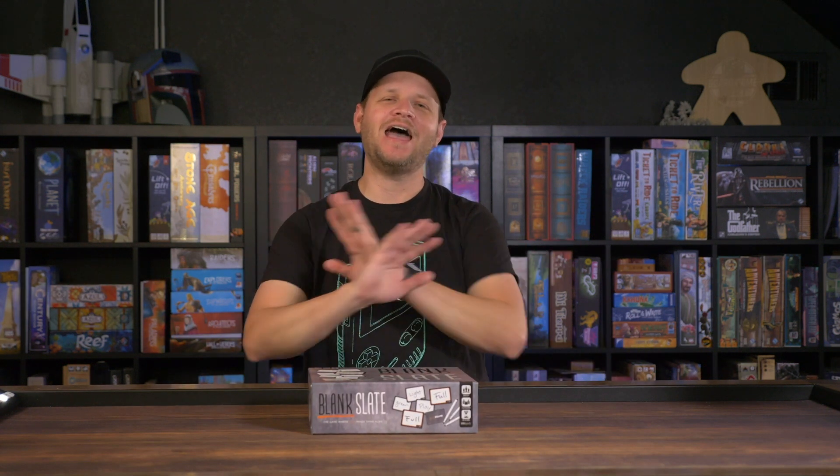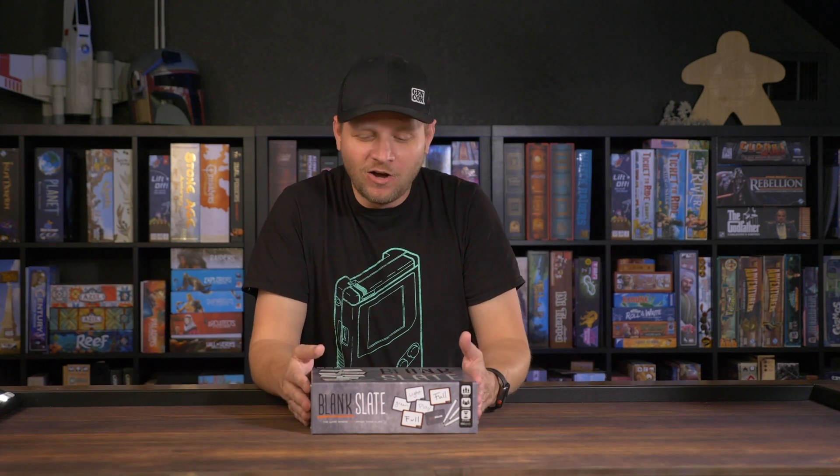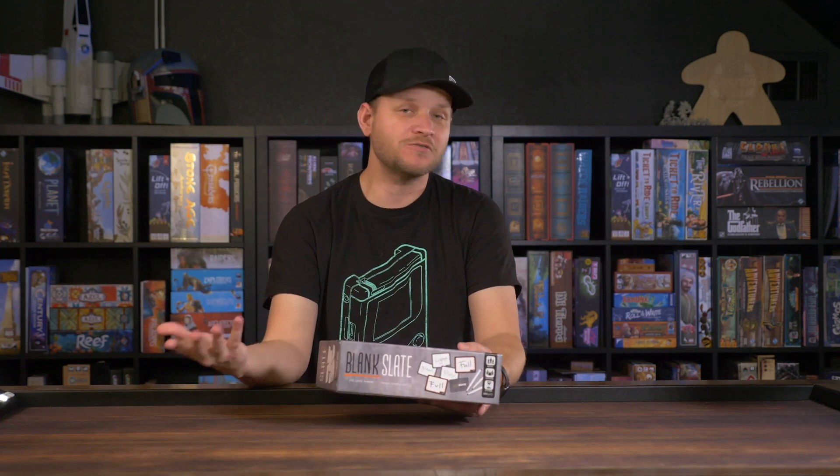We played this game and absolutely loved it. At the beginning of our reviews we do a one-die rating — buy it, play it, or hate it. This is a buy it game for me, and I was not expecting it at all. Total honesty — they sent me a box of games and this was probably one I was like, okay, we'll check it out.